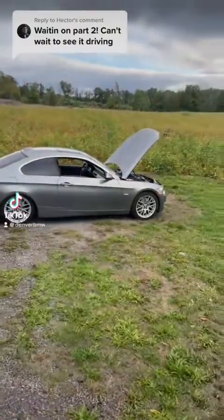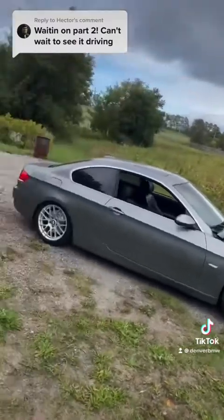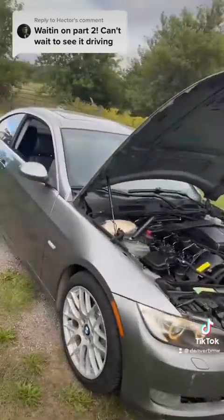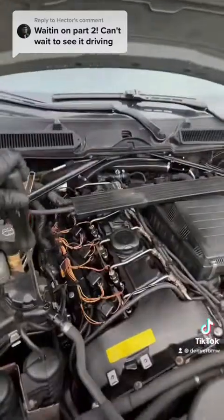This is actually part three of my day. We finally got the car out of the garage. I like where the rear suspension is at — the front I need to lower after my test drive. I'm just letting the car run and get up to temperature so I can bleed the coolant system.